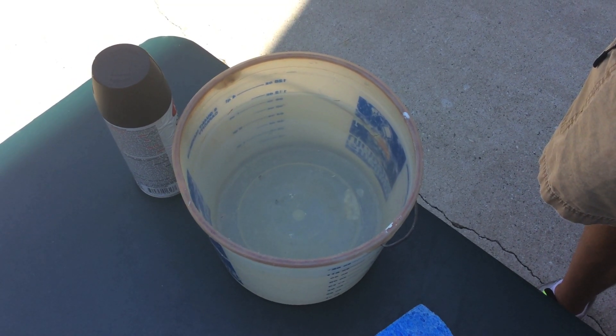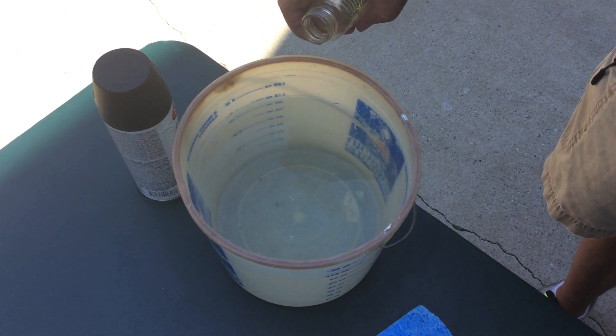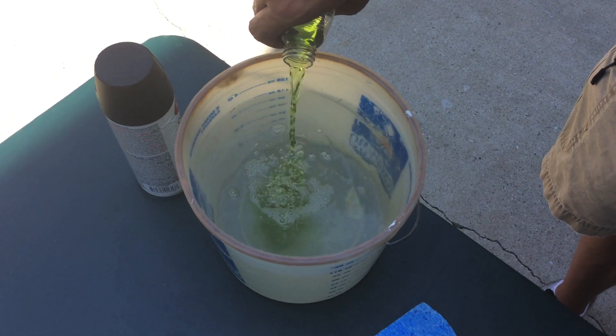Now that the mailbox is sanded, we're going to go ahead and wipe it down with some Simple Green and water. We'll add about a tablespoon of Simple Green into about a gallon of water.